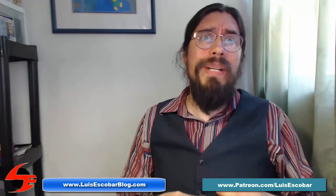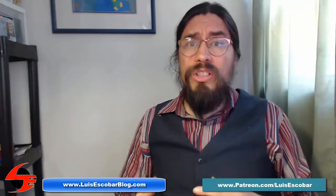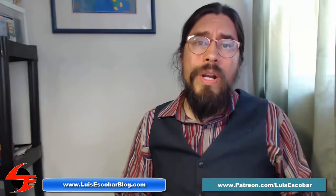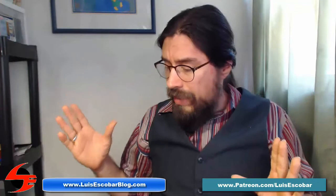I'm often asked about how do I make an environment? How do I create an environment for my characters to be able to design for my comic, etc.? And sometimes I'm asked what books do you recommend? So I decided I'm going to make a series of at least three books that I suggest for this kind of thing. My name is Luis Escobar. I'm a storyboard artist on The Simpsons Television Show. I've been working on the show for over 20 years now and I'm here to empower you.